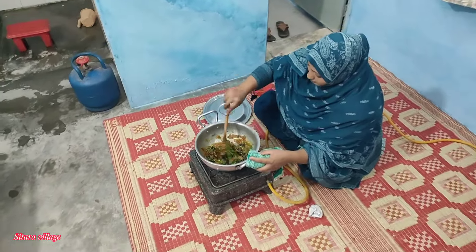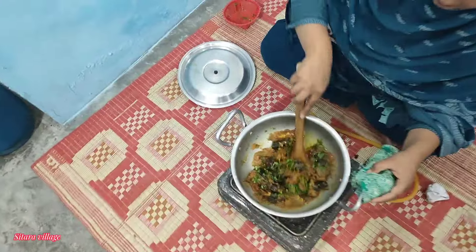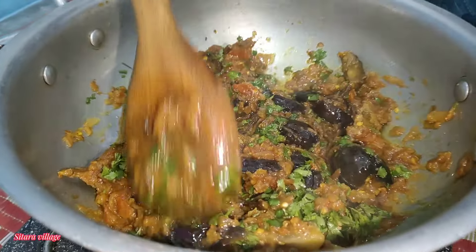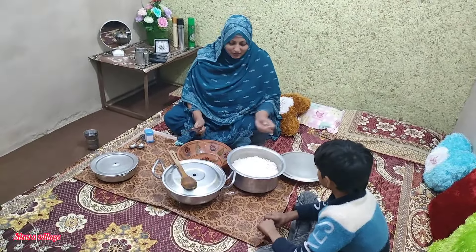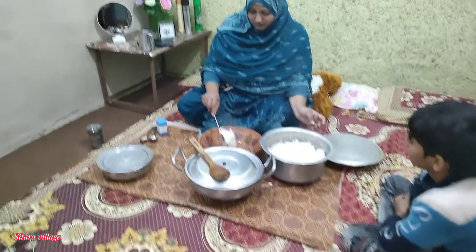The whole thing is made. Look how many beautiful things are made. MashaAllah. I have put the food in place. The food is ready. In the name of Allah.